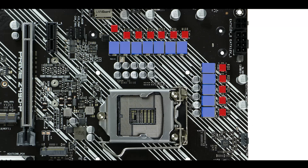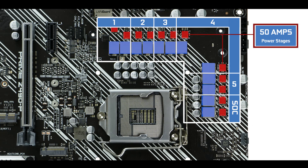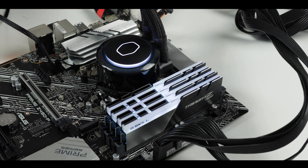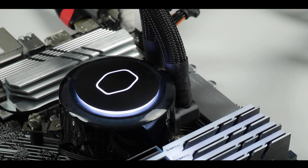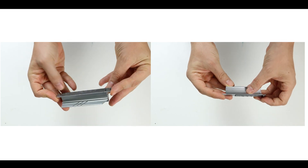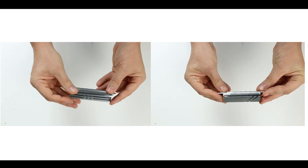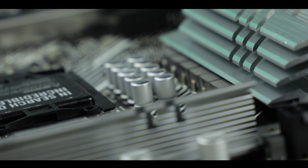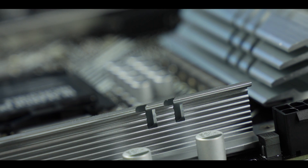VRM-wise, we have 10+1 50-amp power stages organized in a 5+1 phase configuration, which is more than enough to run any 10th generation Intel Core CPU with even a little headroom for modest overclocking. Cooling-wise, we have taller and larger heatsinks than on its predecessors, which do a good job dissipating 80 to 120 watts without crossing the 80°C barrier — well away from any potential thermal throttling issues.